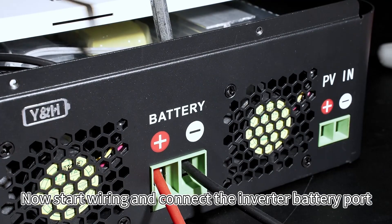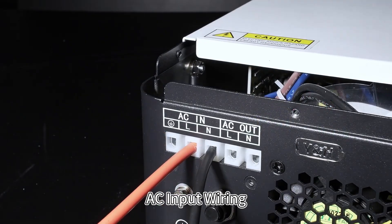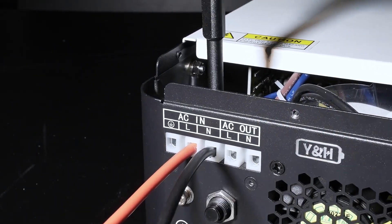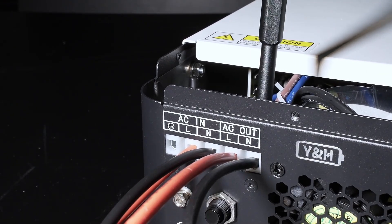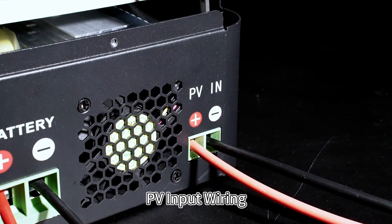Now start wiring and connect the inverter battery port, AC input wiring, AC output wiring, and PV input wiring.